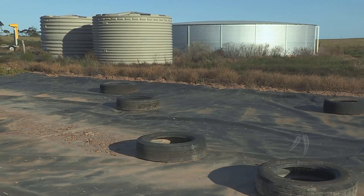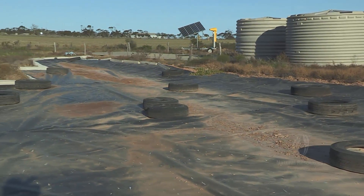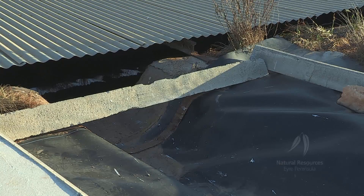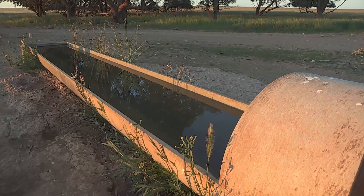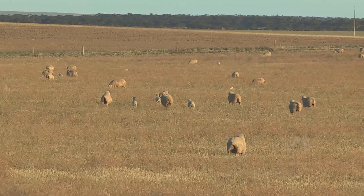We put the big tank in first — that was about 60,000 to 68,000 gallons, costing about $20,000. The plastic, by the time we laid it and the labour to weld it, would have been close to $15,000. My water bill was getting up around $12,000 to $15,000, so maybe in a couple of years it'll almost pay for itself. We're doing it because water is getting very expensive and it's just a way to be self-sufficient — and there's nothing like getting fresh water. It's definitely worth it.